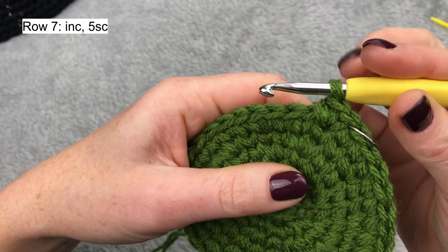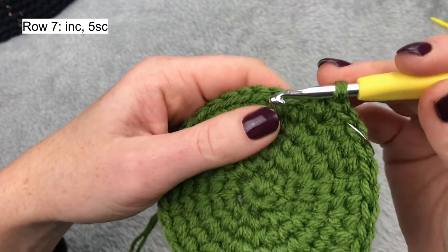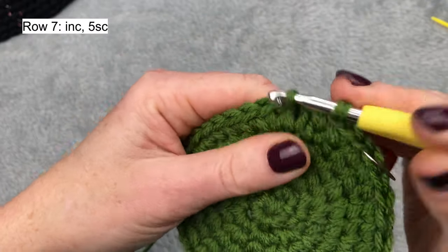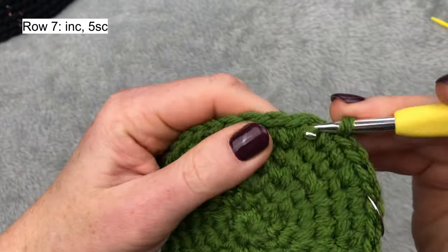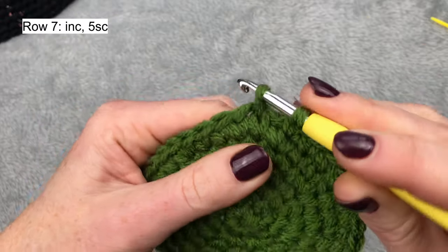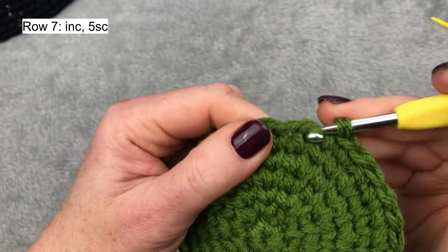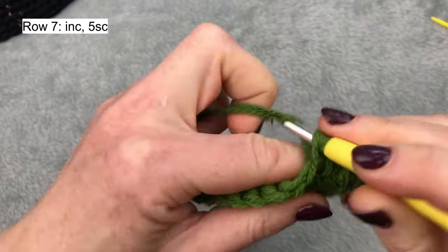This will be the first stitch of this row and it will be an increase. The pattern for this row will be: increase and five single crochets. One, two, three, four, five, and increase — two single crochets into the same stitch. This continues the same till the end of the row. For the next row, I need to find again the middle of the increases.